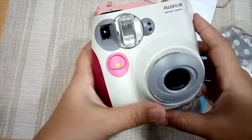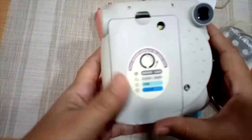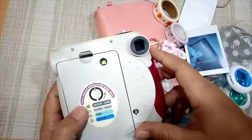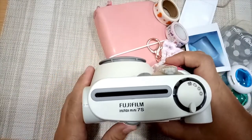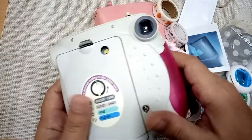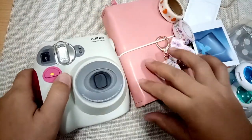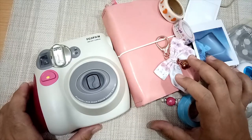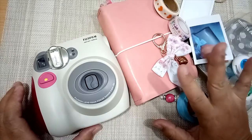That's how the Fujifilm Instax Mini 7s works. If you have a heart for journaling and memory keeping, this is best for you. If you love taking close-focus shots and having them in your journals, you can definitely get this one. That's all for today's vlog — I hope you learned something, and see you in the next one. Bye!